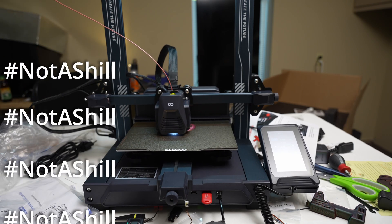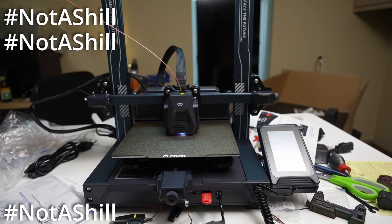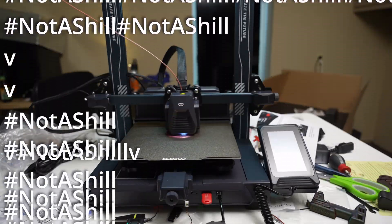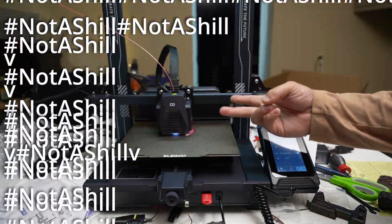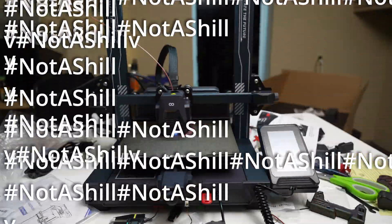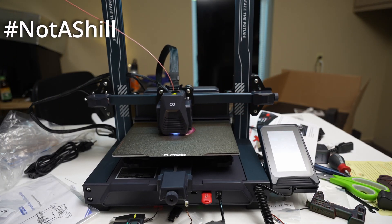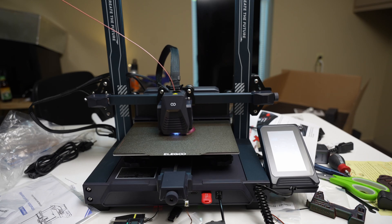I'm shilling hard for this one because I genuinely like this product and it's one I'd totally recommend to anyone looking for a cheap printer that gets the job done. It gives you the speed, the reliability, and just cranks out basic PLA parts. Plus it's got Klipper, so in terms of upgradability and doing extra programming to speed things up, that's going to be excellent.